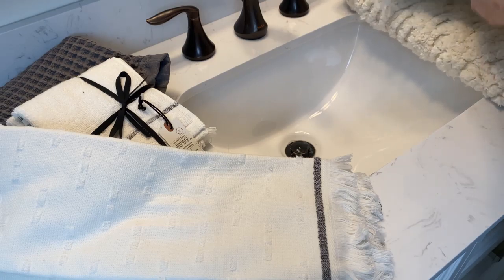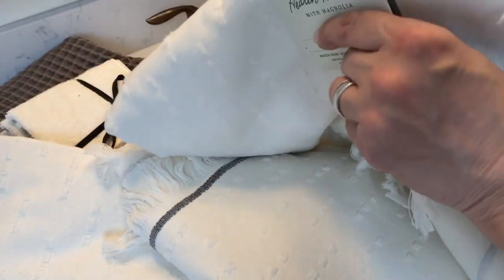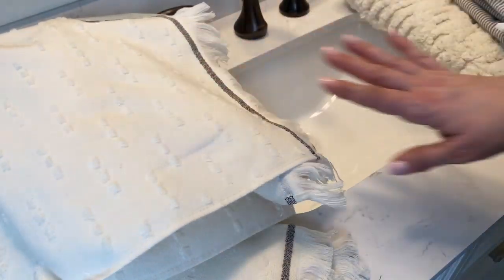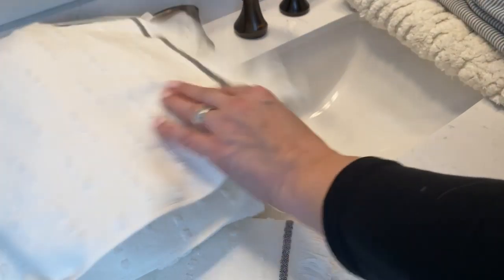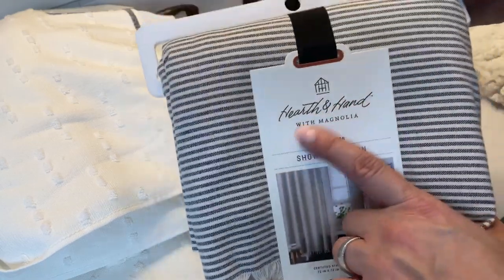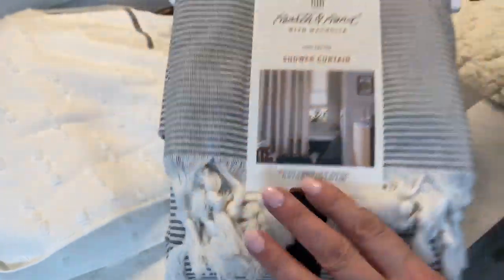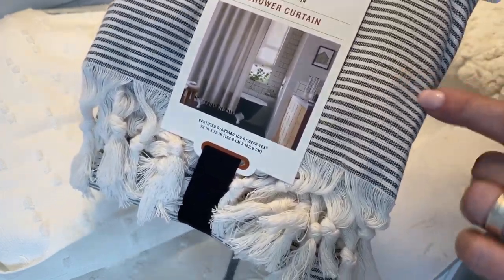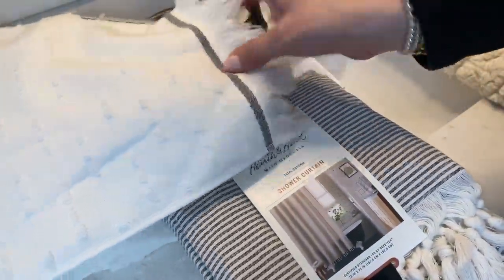And then I got some coordinating bath towels too. These are also from Target in the Hearth and Hand line. They were $12.99 each, so I grabbed two for each of the kids to kind of hang in the bathroom for them to use. I do have everyday white towels that we typically use as well, but sometimes it's nice to have a nice towel. This is the shower curtain that I chose — it's also by Hearth and Hand. I try to keep it all in the same line. It was $24.99. I just like the fringe bottom and I like that it's a creamy color with that gray striped detail.